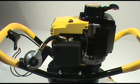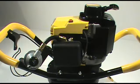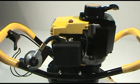Hi, this is Jim at your Jiffy Customer Support Network. In this segment, we're going to show you the proper procedure for changing out the carburetor on the Jiffy model Pro4 light engine.